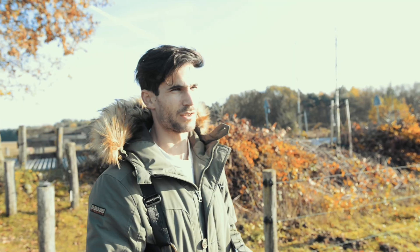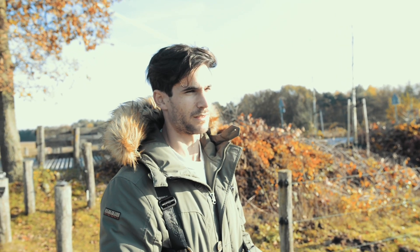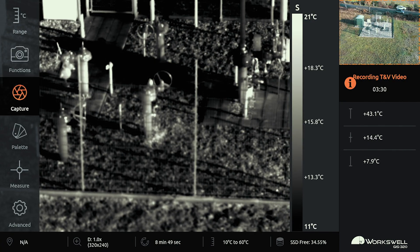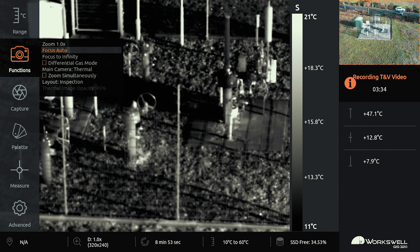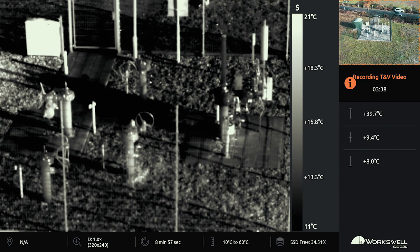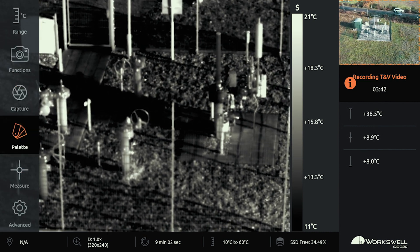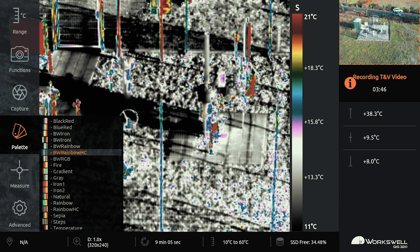The GIS 320 is a thermal gas detection camera. It uses the temperature to basically see wherever there is a gas leak, and it presents as a black cloud. While doing the inspection it gives you a real-time view of the complete area, so in real time you will see whether there is a gas leak or not.